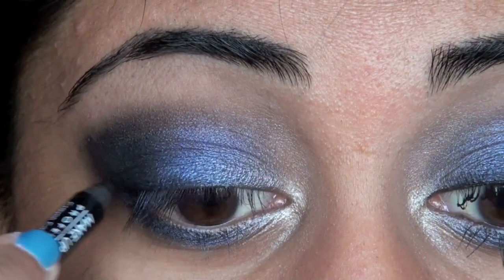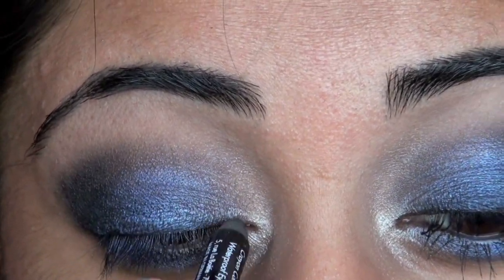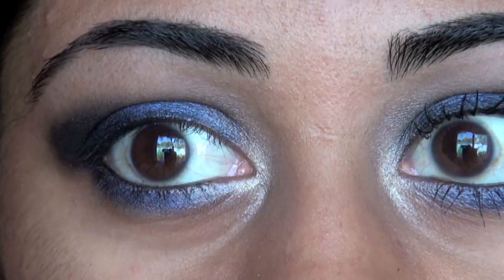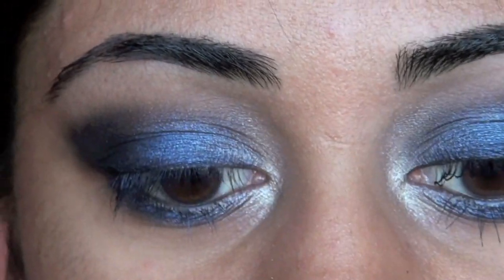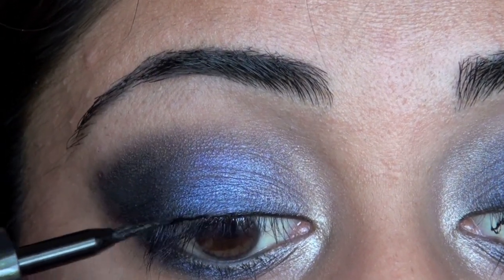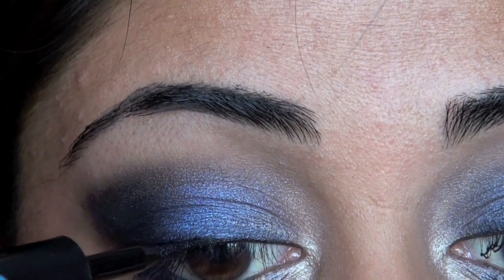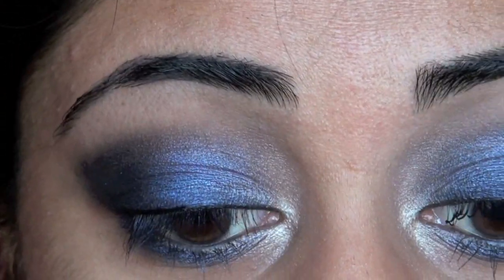Now we're just going to take a black eyeliner pencil — this one is the Makeup Forever Aqua Eyes in black, though it really doesn't matter. Just take any black eyeliner pencil and smudge it on your upper lash line. We're also going to line our water line and upper tight line with this pencil. Now we're going to line our upper lash line a little more precisely using the L'Oreal Carbon Black Linear Intense Felt Tip Liquid Liner, applying a really thin line to the upper lash line. The reason we use both pencil and liquid liner is because the pencil gives a really smudgy, smoky look, whereas the liquid gives a really nice, precise look. When you layer them together, you get a little of that smoky smudginess, yet still a really nice, dark, black lash line.